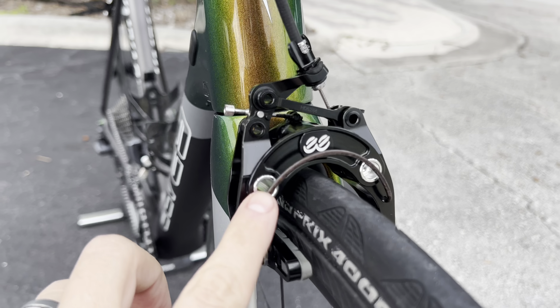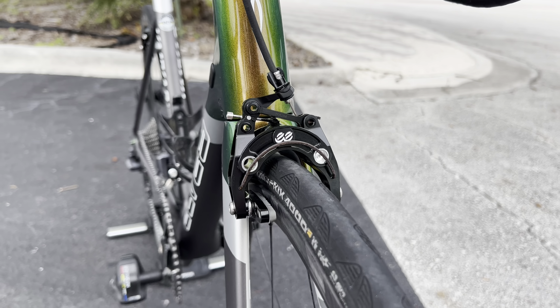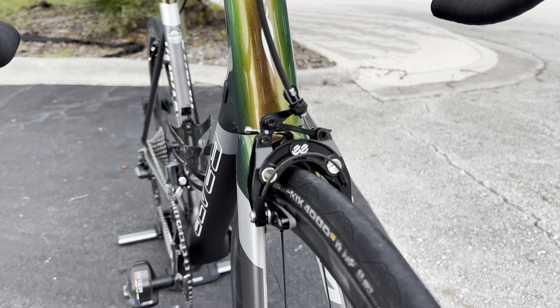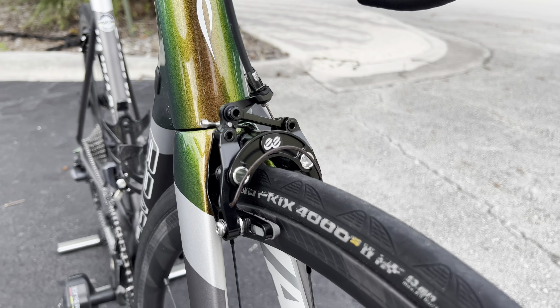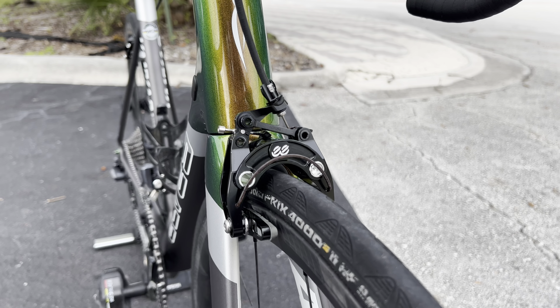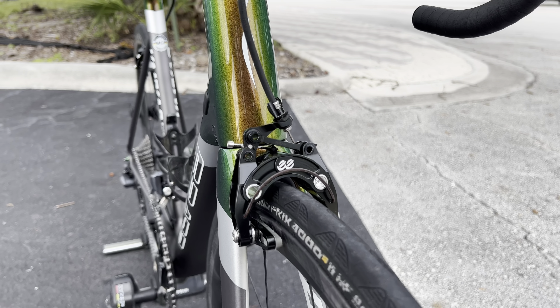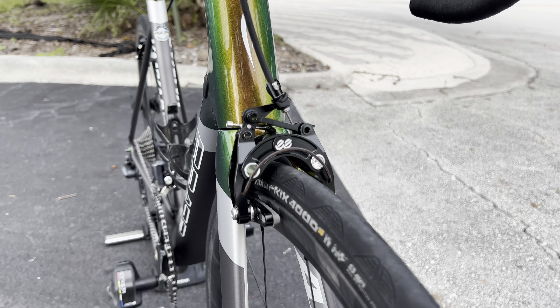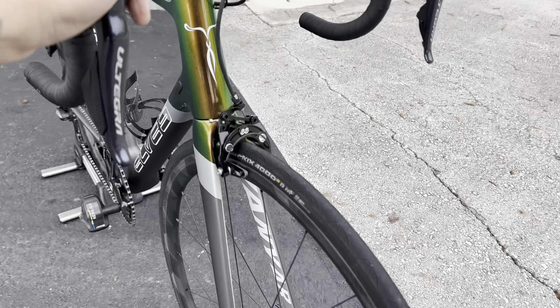They're stupidly light, they look great, and he said the stopping power is insane. My main question was about longevity — these brakes are so light the parts are more brittle. He's got over 3,000 miles on them; you can see some corrosion but he says no issues with longevity. He did a hilly 100-mile event with descents and had no issues stopping — said they stopped better than his mechanical Ultegra brakes. These brakes used to be the pinnacle of rim brake calipers, coming on the Specialized Ultralight back in the day.